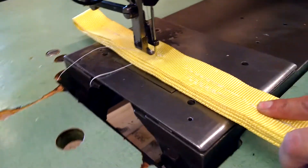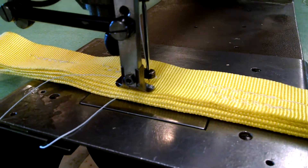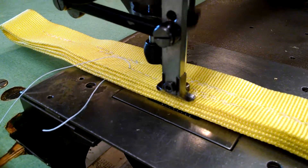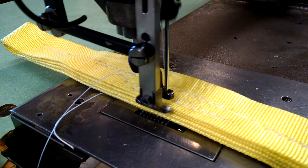So if you watch what actually happens here — you step on the pedal, the foot comes down on its own because it's air operated, and it's going to sew, and then by itself it's going to go backwards and do the backtack.